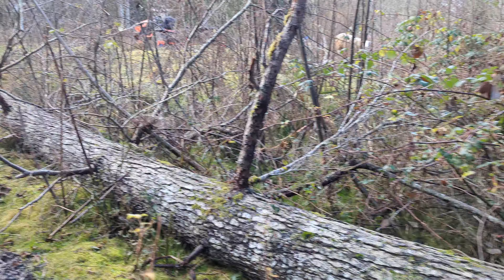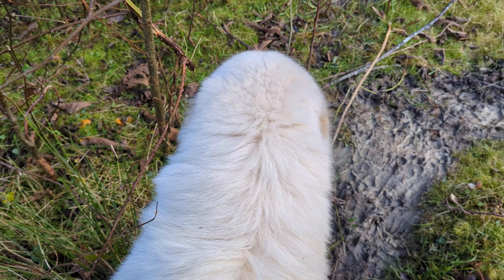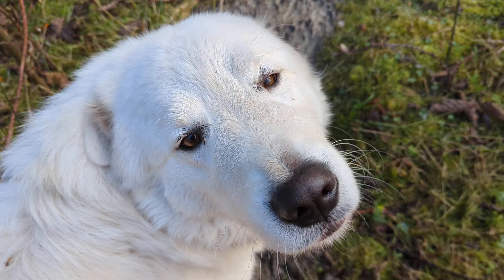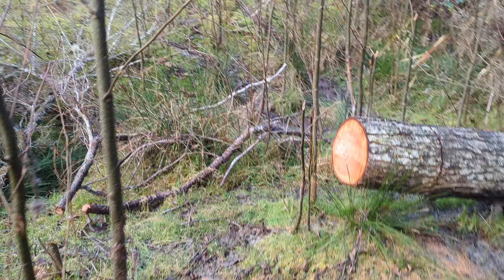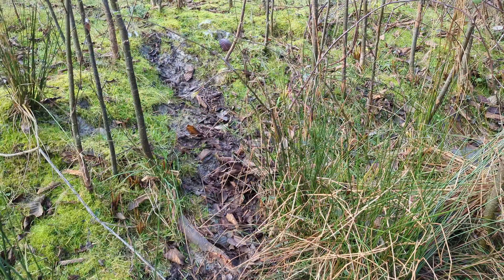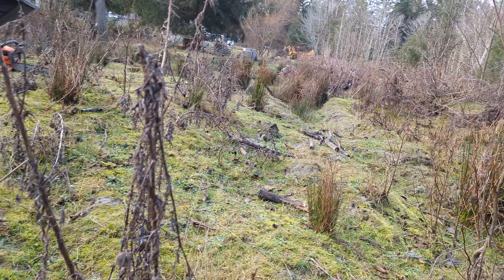I think I'm going to set up the time-lapse right here — should give you guys a nice view of this log. And you are going to run away like a good puppy and stay far away from the dangerous chainsaw, right? I've already got the chainsaw tensioned up, sharpened, oiled, and gassed, so I just have to go over and collect it and then set up the camera on the time-lapse.